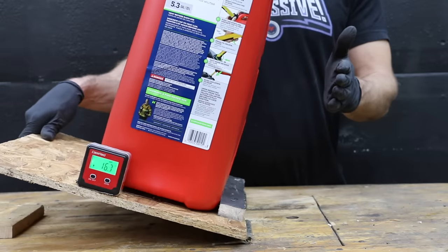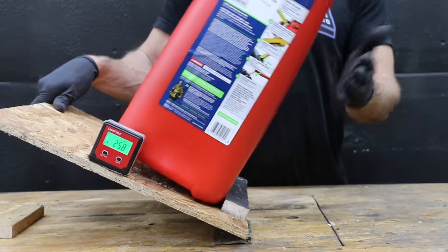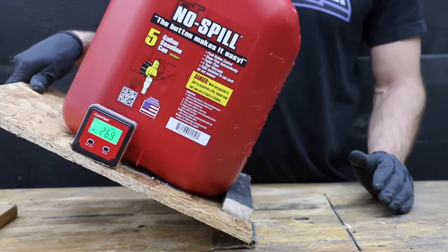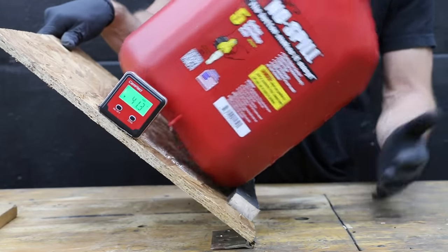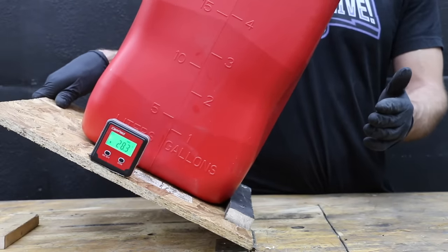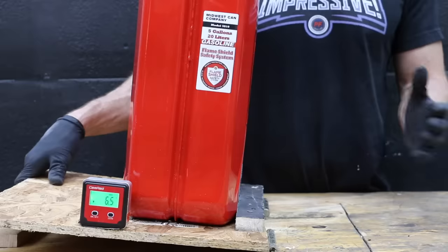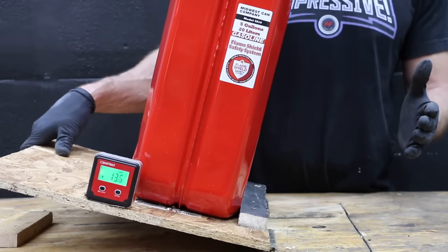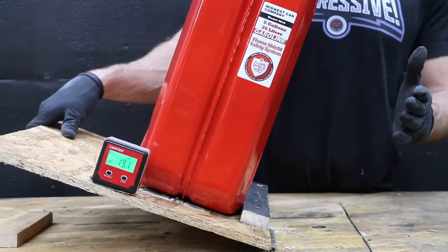The Scepter military-style can tipped over easily at just 25 degrees — about 10 degrees less than the other brands. The No-Spill has a small taper at the top to help maintain a lower center of gravity and takes the lead at 40 degrees. The VP Racing is sort of wide but also pretty tall with a small taper, measuring 33 degrees. The Harbor Freight Midwest's rounded bottom makes its tall narrow profile even more problematic at just 19 degrees.